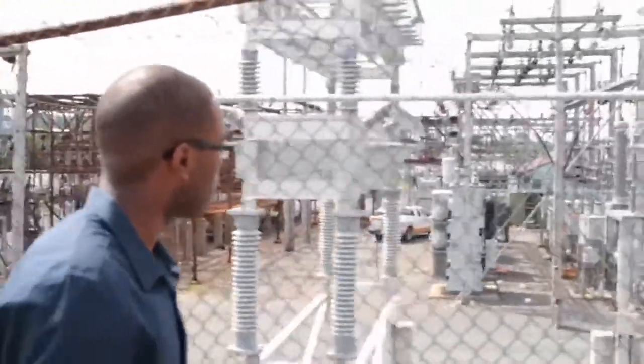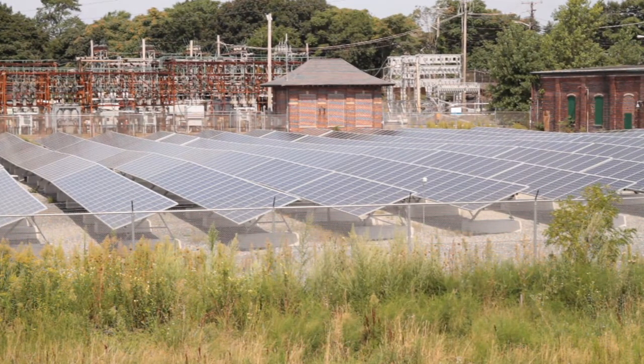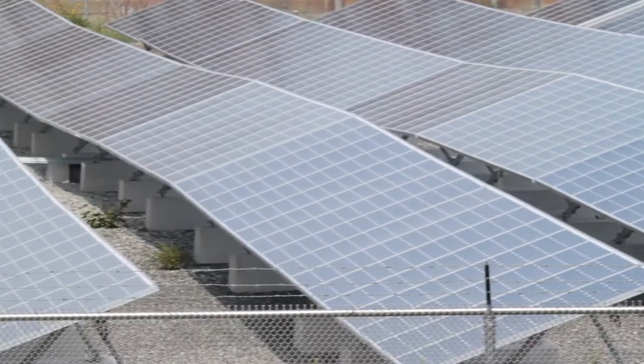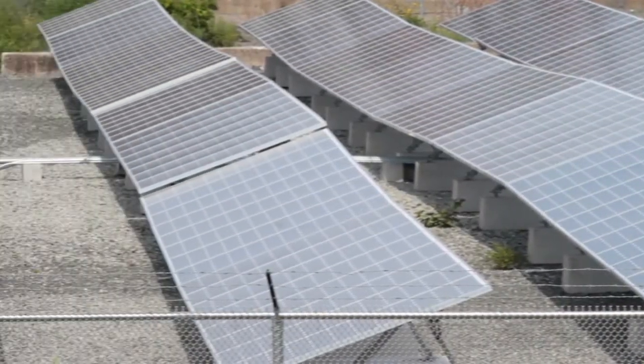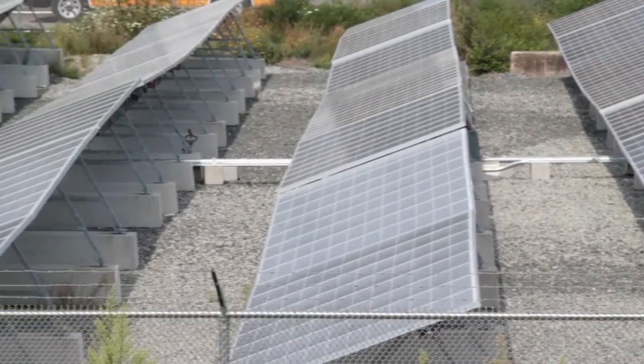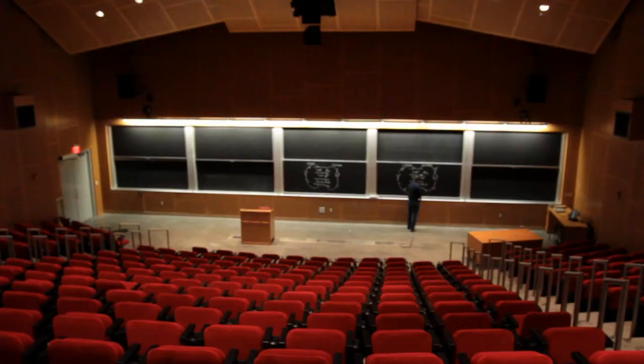I wanted to do something in regards to the energy problem. With alternative energy sources like solar and wind, they're intermittent. When there's lots of sun, if you have a storage device and store that energy and give it to you when there's not a lot of sun, then you can make this a feasible energy solution. But the storage devices we have, like lithium ion, are incredibly expensive — almost $1,000 per kilowatt hour in some cases. You need a device that's $100 per kilowatt hour, so that's 10 times cheaper, to make this a feasible concept.